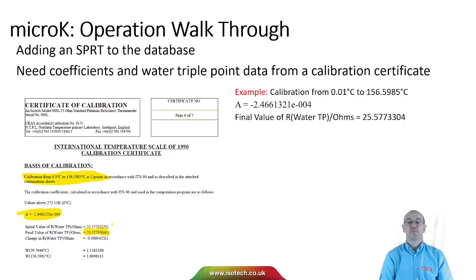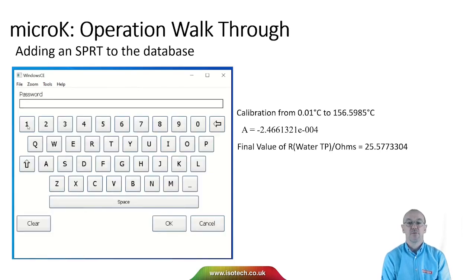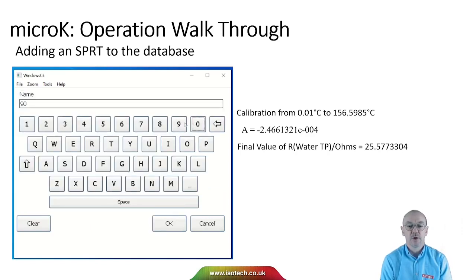The number of coefficients we need will vary with the temperature range — this chart shows the different coefficients for the different ITS-90 sub-ranges. In this example we're going from the water triple point to the freezing point of Indium, so we just need a single coefficient A and the water triple point resistance of the SPRT. I take those from my calibration certificate and enter them into the micro-K by selecting Edit Thermometers. That's password protected — the default password is 1234. Now I can add a new SPRT to the database, and in the fields I can put the thermometer name.